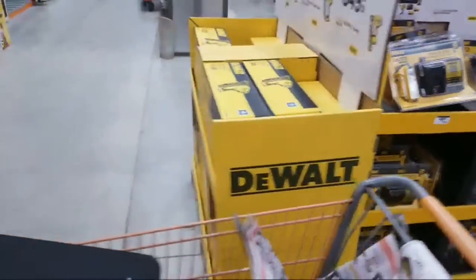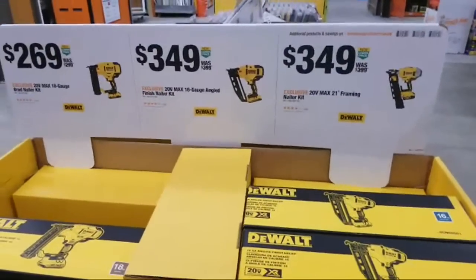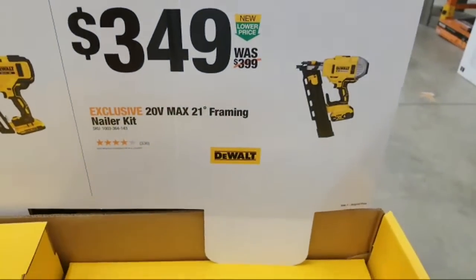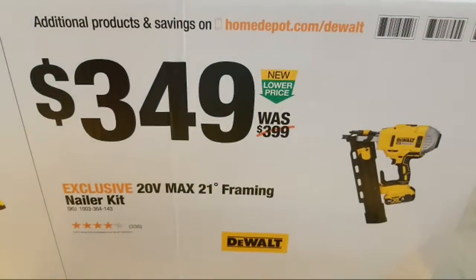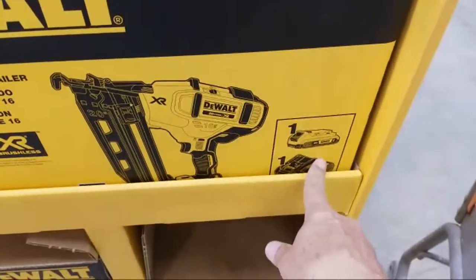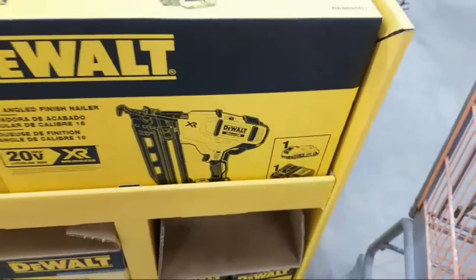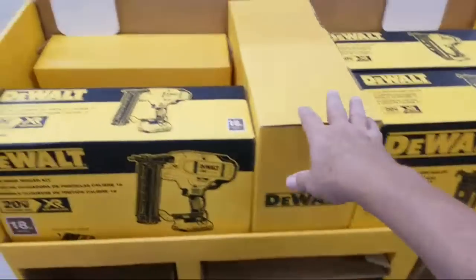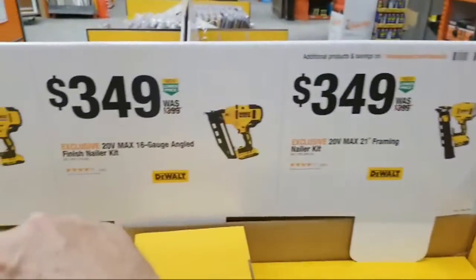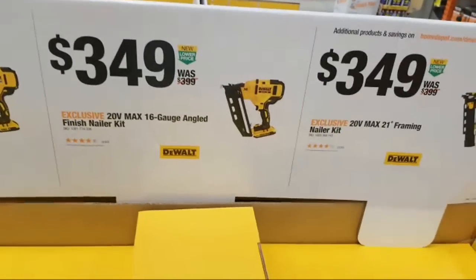So we got three new nailers on display that weren't here before. We got the 21-degree max framing kit — this one is $349, so it's $50 off. I'm assuming there's a battery in there — yeah, a battery and a charger, probably the DCB112 and what looks like a two amp hour battery. I also see the 33-degree — I never see the 33-degree in hardly any of the Home Depot stores, and it's never on sale either.